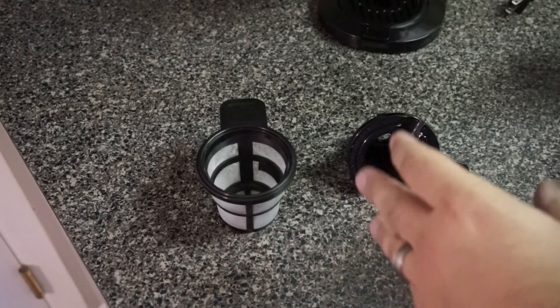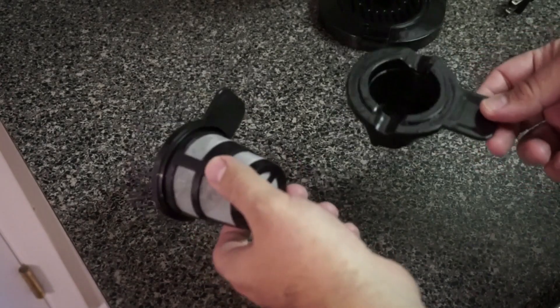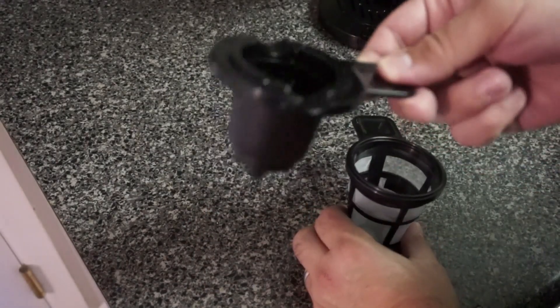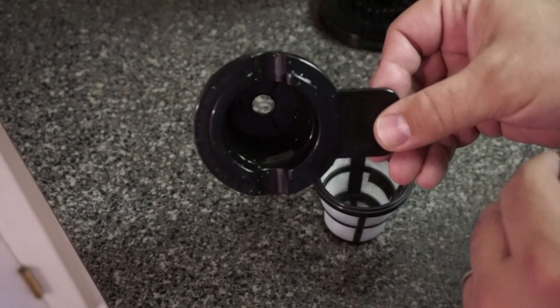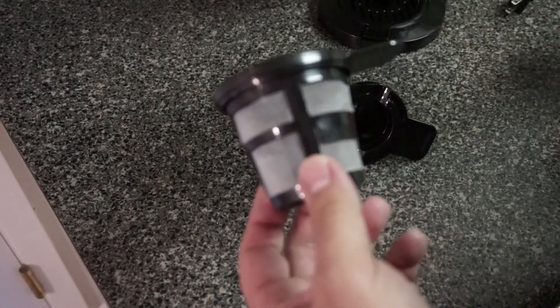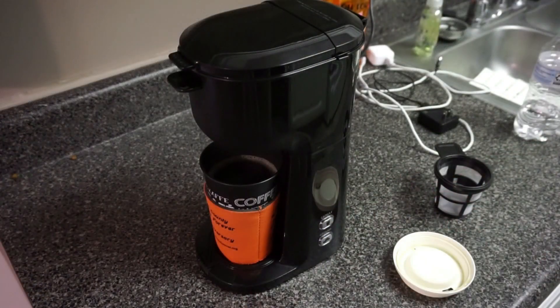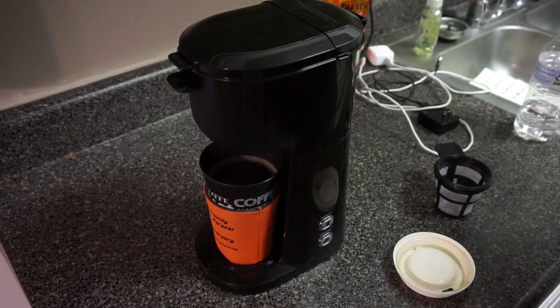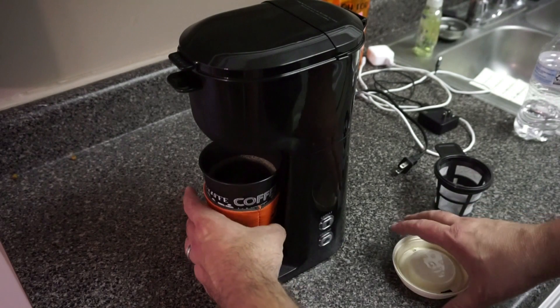I don't have the manual, so I can't tell you if these little cups are dishwasher safe — I'd imagine they're at least top-rack safe. I usually just rinse mine out, sometimes hit it with soapy water, and let it air dry. Be careful because there is a needle in there that punctures the cup. The fact that you get the reusable cup included with the unit is great — if you're picky about your coffee or have a certain ground coffee you like, this makes it easy to use. As soon as it's done brewing, it shuts itself off. I do unplug it anyway, just because I'm not big on leaving electrical appliances plugged in.